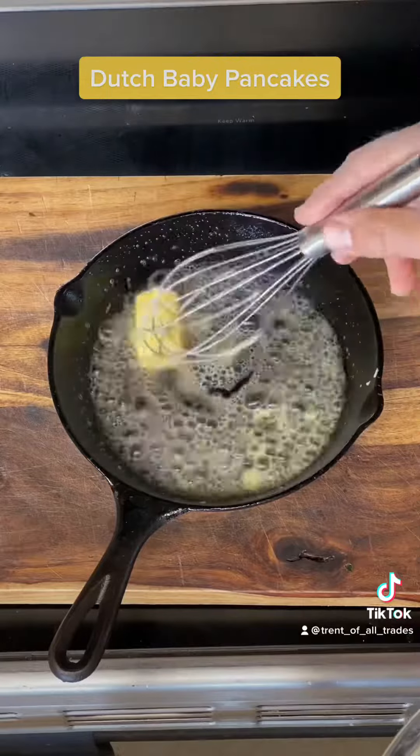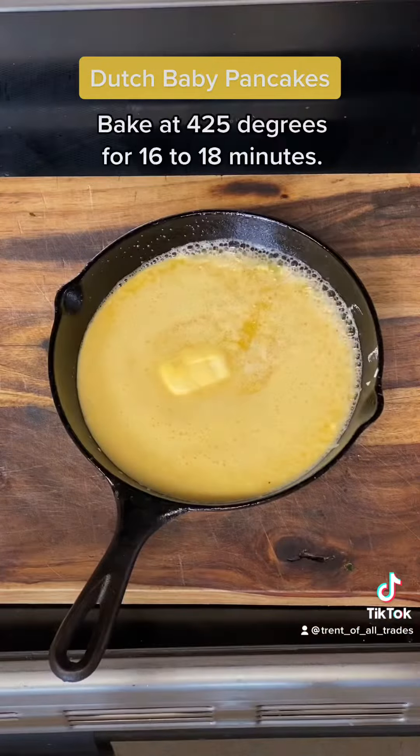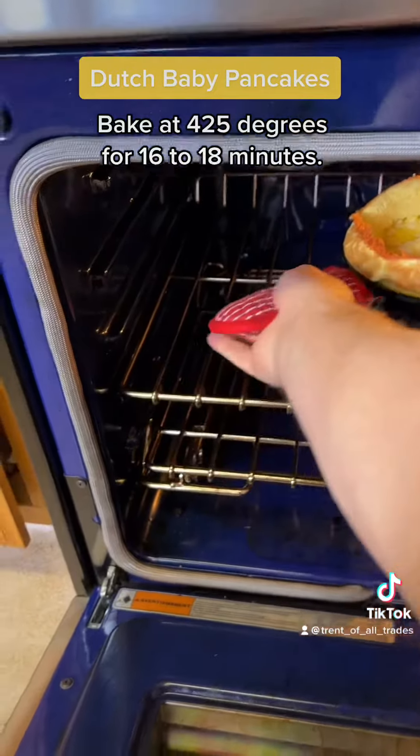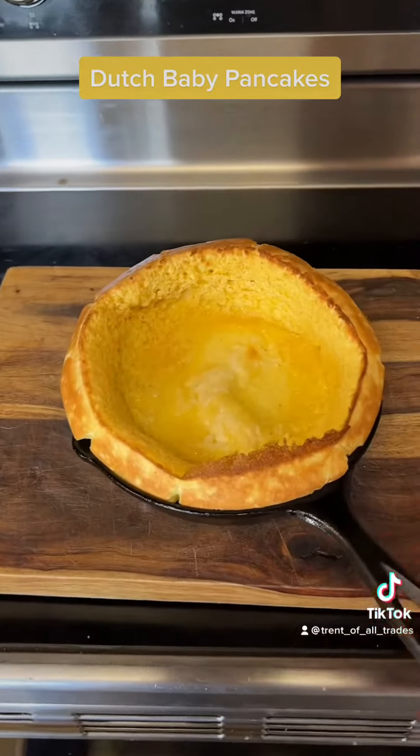Remove the hot pan from the oven and add 3 tablespoons of butter. Pour in the pancake batter. Bake at 425 degrees for 16 to 18 minutes.